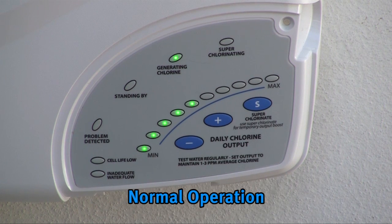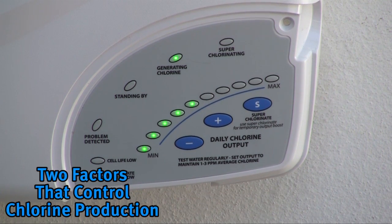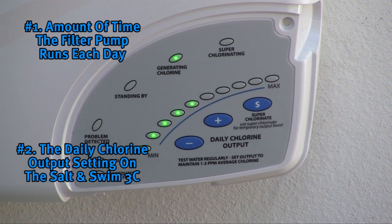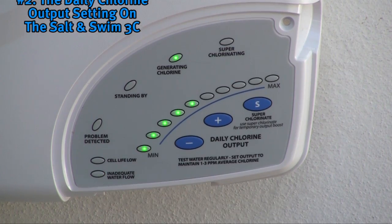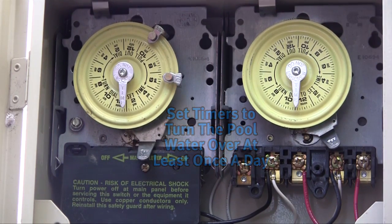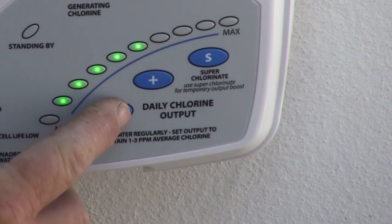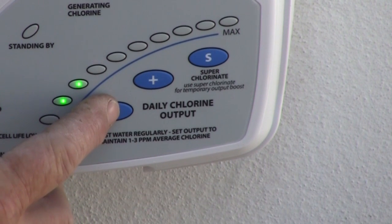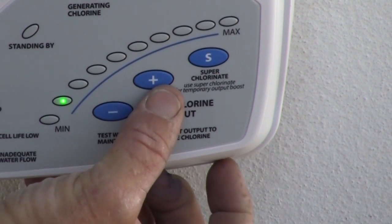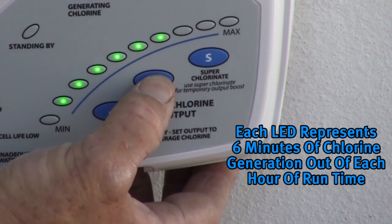When the routine is finished, the Salt and Swim will begin normal operation. If the water chemical levels are in the recommended range, there are two factors that can be controlled which directly contribute to the amount of chlorine generated: 1) the amount of time the filter pump runs every day, and 2) the daily chlorine output setting on the Salt and Swim. The filter pump timer should be set so that all the water in the pool passes through the filter at least once each day. You can adjust the amount of chlorine generated using the plus and minus buttons. The daily chlorine output LEDs display the current setting — push plus to increase and minus to decrease. Each daily chlorine output LED represents 6 minutes of chlorine generation out of 1 hour of run time.